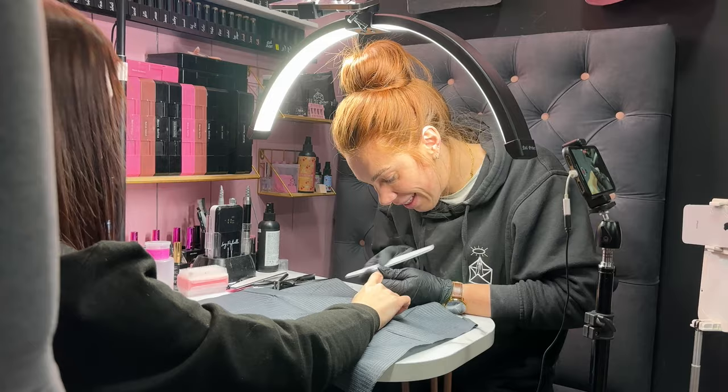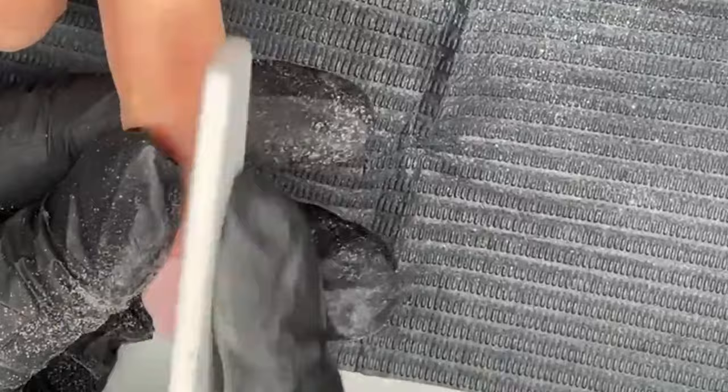The other thing that you can use is an e-file. My preference for refining with a nail file is because I feel like you can just be really precise.